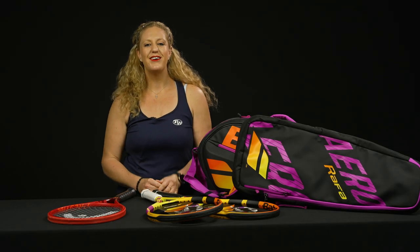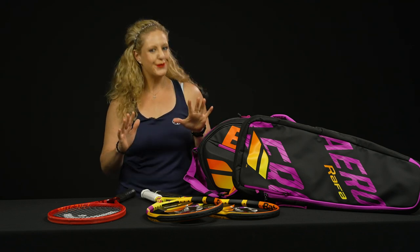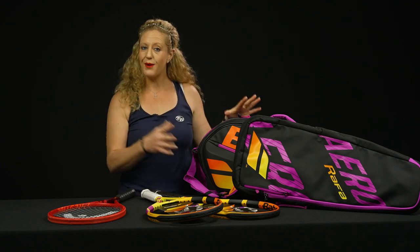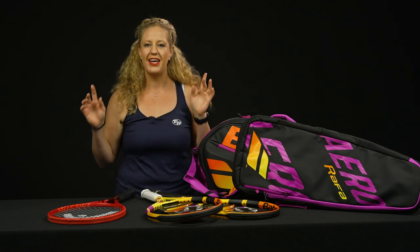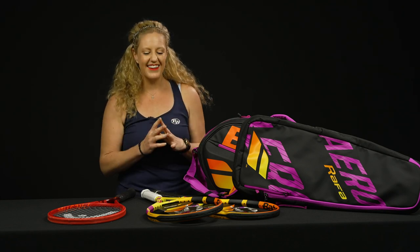Hey guys, it's Michelle with Tennis Warehouse. Chris is out of town, so I am in charge of the vlog this week. I know some of you have started your holiday shopping, so today I have some new items, some sale items, and hopefully something you might be interested in putting in your cart. Let's get started.